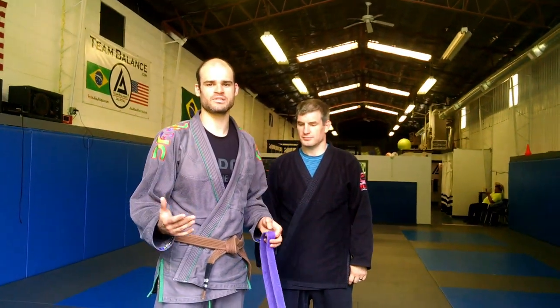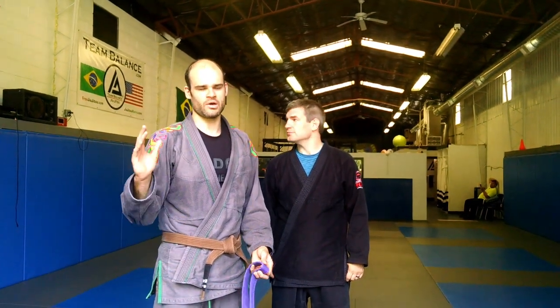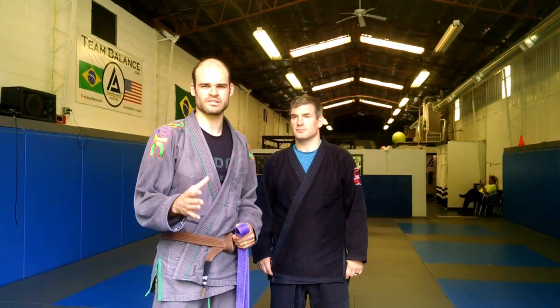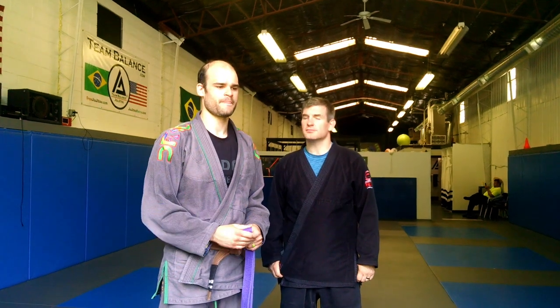Parents have a lot of questions about tying the belt, so we're making our own video. We expect kids to be able to tie their belts, but when they start off — around four, five, or six — they have a little bit of difficulty. So I'm going to give you guys a really easy way to tie the belt on your child.